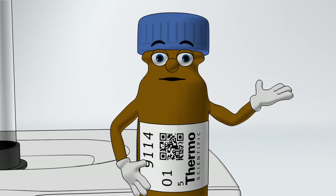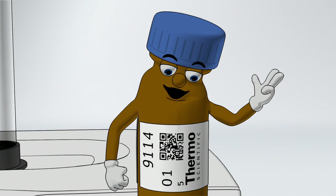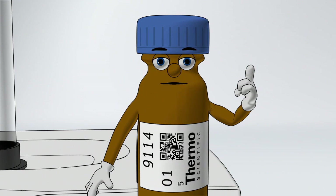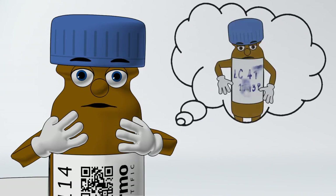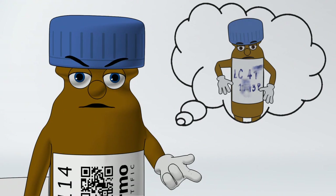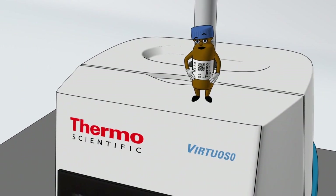Hello there, you're probably wondering how I got such a good looking label. Crisp clear numbers, a barcode for easy tracking. Beautiful, isn't it? Well, it wasn't that long ago that I suffered the same problems as a lot of other vials out there. I had a handwritten adhesive label — the smudges, the smears, the loss of identity. But then the Virtuoso Vial Identification System came along.